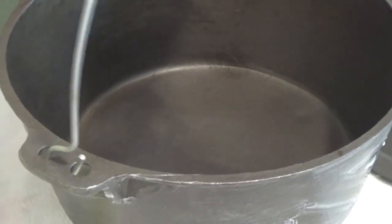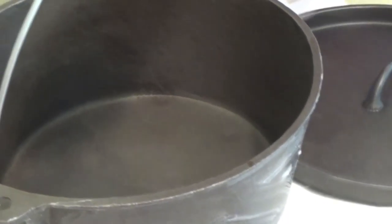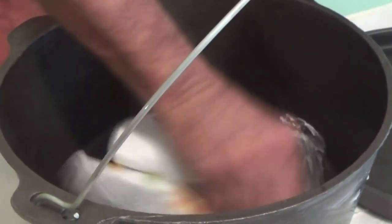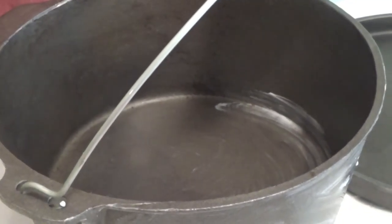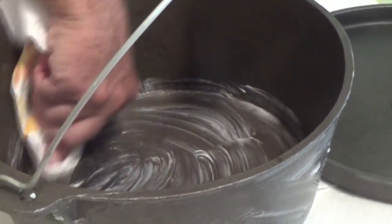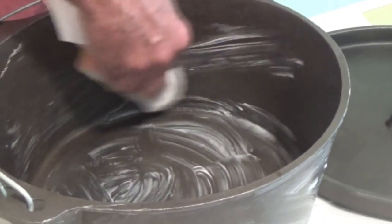You saw us use warm, soapy water and a Brillo pad to clean these. Once you've done this process where you've seasoned your cast iron, you never, ever want to put soap back on these pots. You want to go ahead and just use hot water when you clean up after your meals when you cook in a cast iron pan that's already been seasoned.